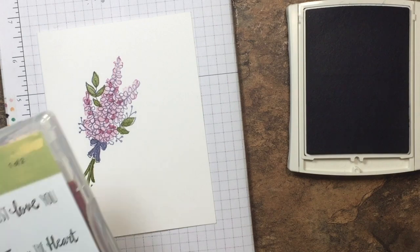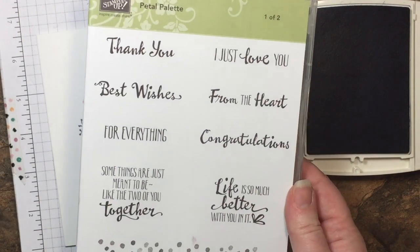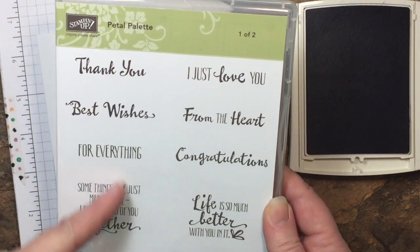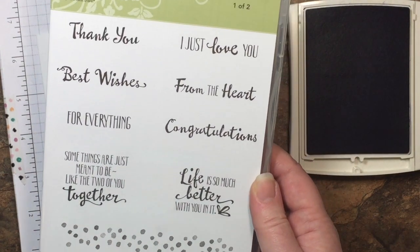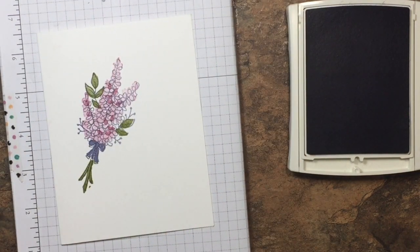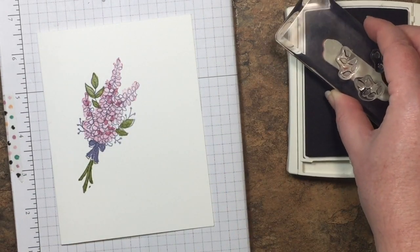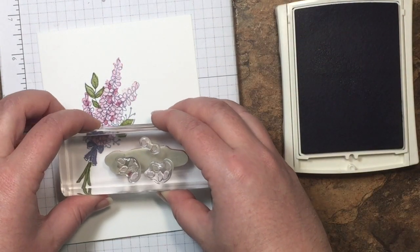The sentiment I'm going to stamp onto my project today is from Petal Palette — this is case number one of two. This one has the majority of all the words in it and also has a fun polka dot border at the bottom. Today we're going to use Best Wishes. I have that double mounted on my block and I'm going to stamp that in Wisteria Wonder right next to my bunch.